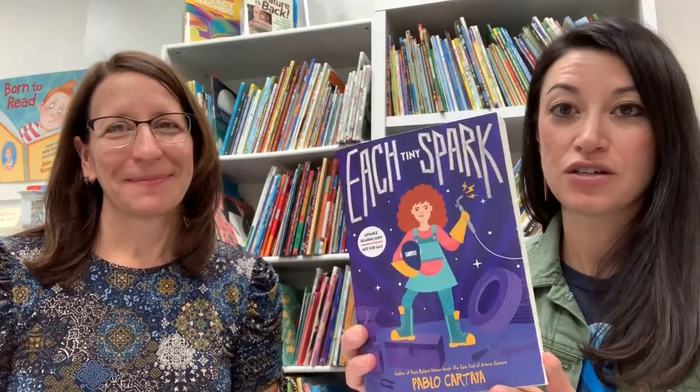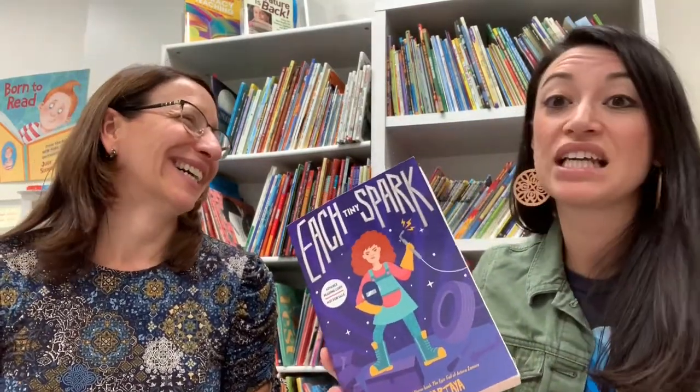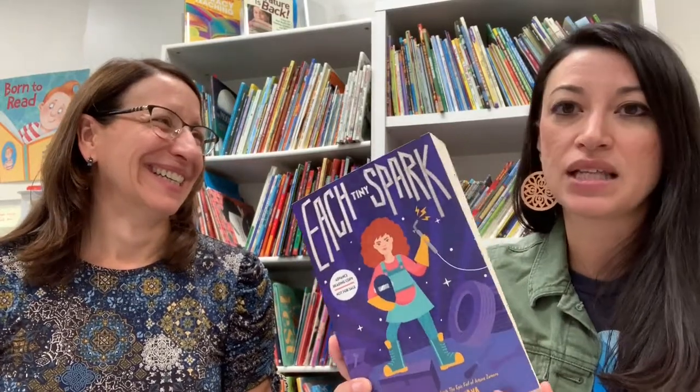I thought about this new book from Pablo Cartaya: Each Tiny Spark. It's his third middle grade novel and I think this might be my favorite. I probably will say this about every new one he writes, but I just love Amelia in this book.